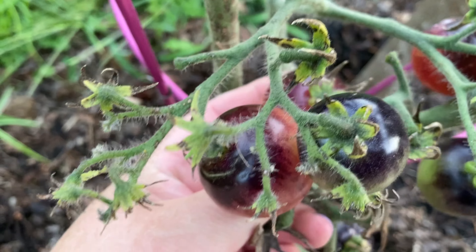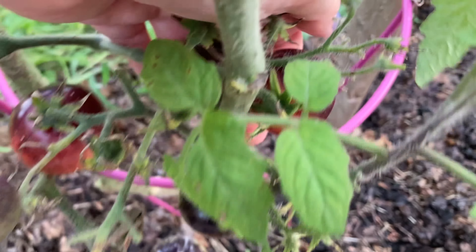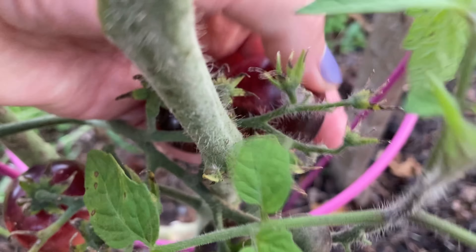Also got some of these blue cream berries — that one's not quite ready. These two in the back are ready though. Quite dark.